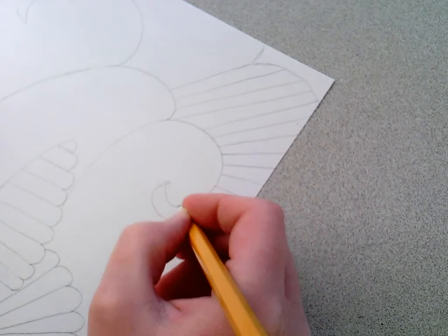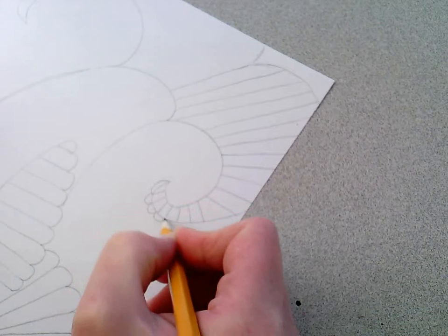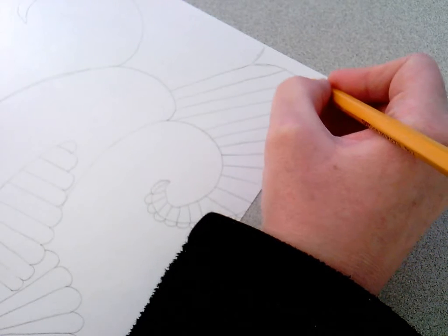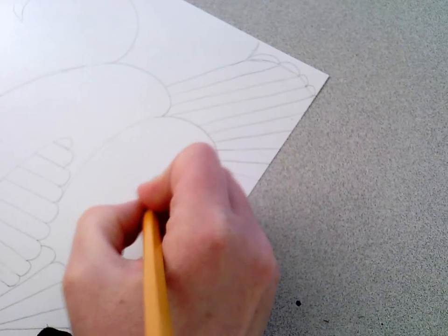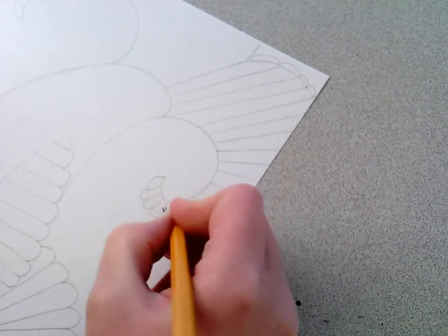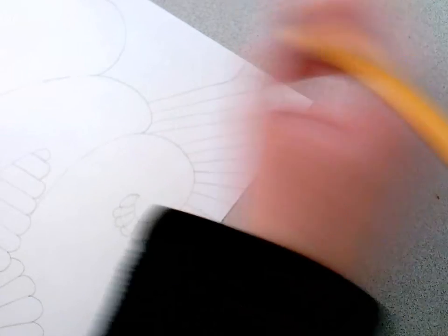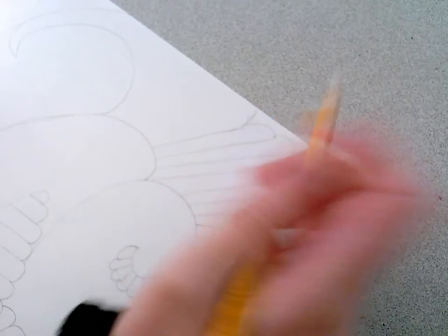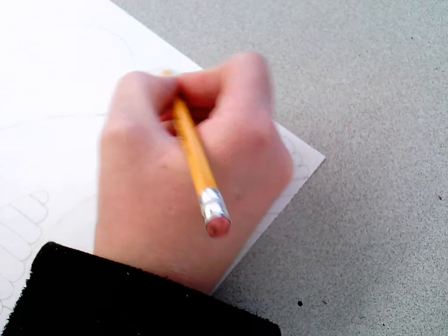I'll add the bumps to fill in the lines, then go back and erase the extra lines. It's just easier for me to do the erasing part separately rather than try to draw that curved bumpy line all at once — but that's a personal preference. Try it the other way and see if that's easier for you. I'll finish off his tail.